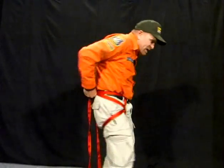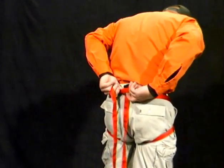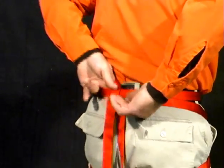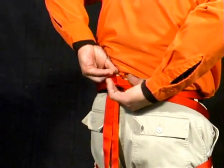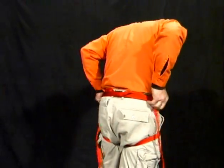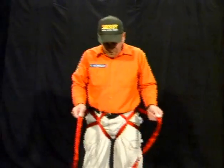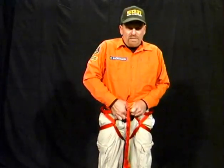Next, you wrap it around the back, going through the webbing on both sides. Come around to the front and go through the webbing that you overlapped before.